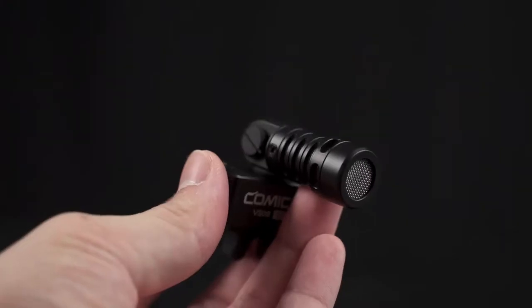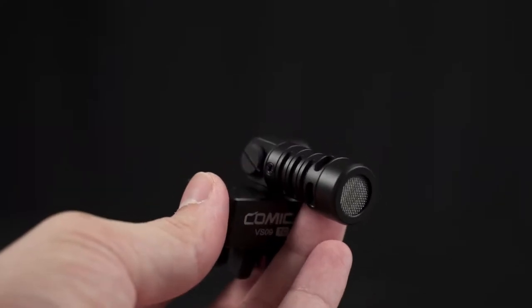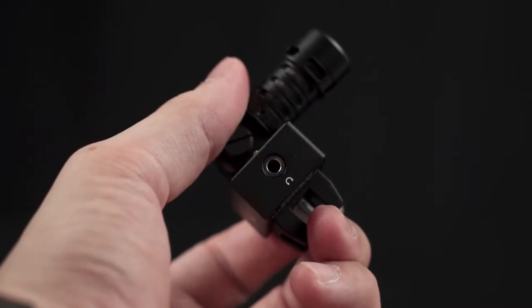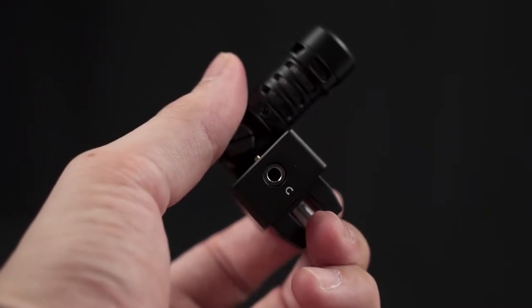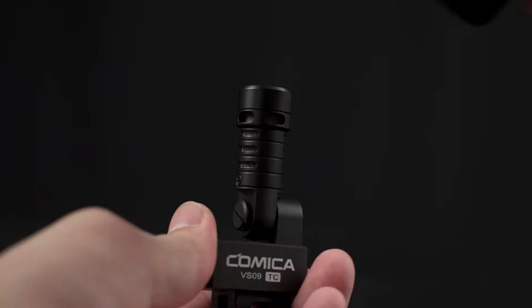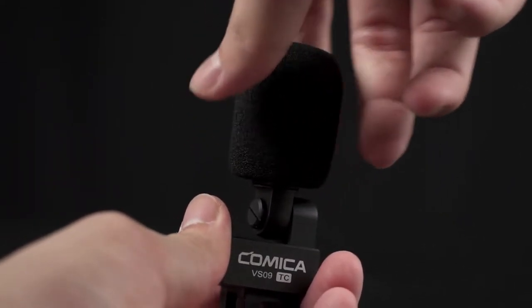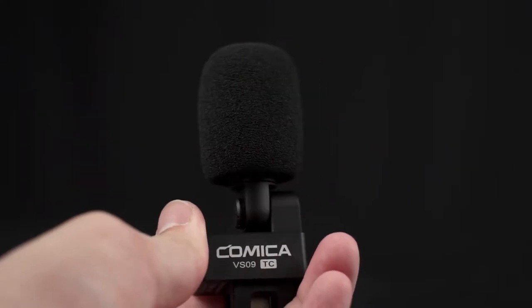What we have here is fairly simple. You've got the VS09 itself. There's a mic mute button built in, and also an audio jack for you to monitor what you're hearing through the microphone. And then there's a foam windscreen for you to shield some of the wind and stray noise.